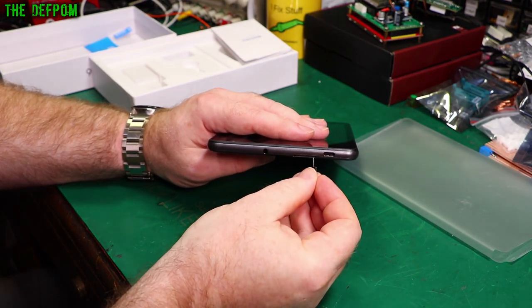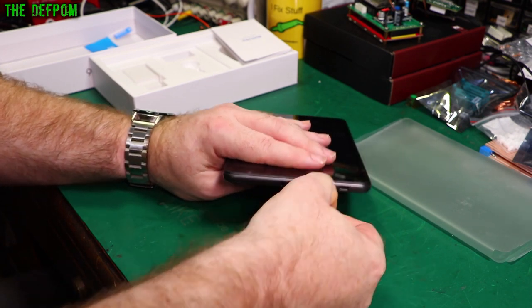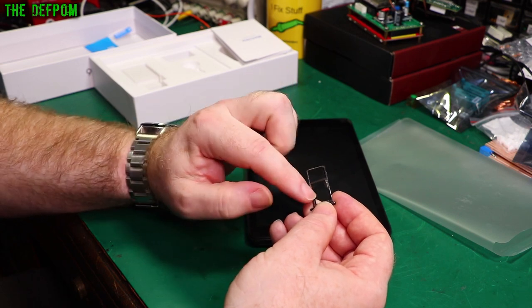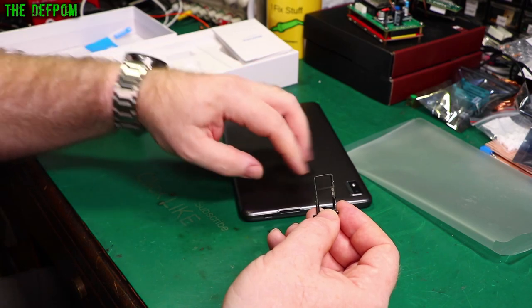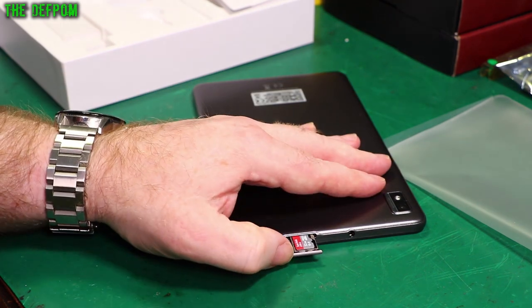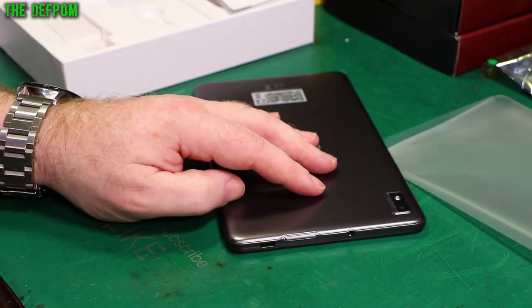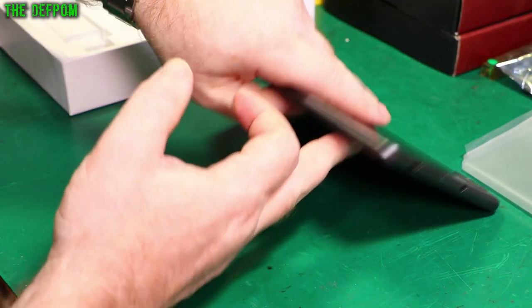Let's eject the tray. So there's the tray — that's the SIM card slot, that's the memory card slot. I'm only going to put a memory card in it for now. I'll pop in the memory card and reinstall the tray. I don't have a spare SIM card to put in this yet, but if I end up liking this I might go and buy a SIM card for it and invest in it a bit more.